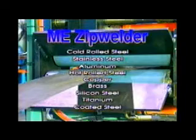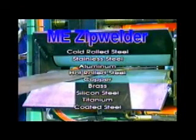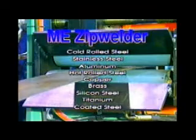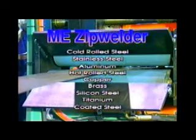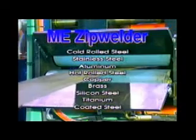Materials that are commonly joined using the zip welder include cold-rolled steel, stainless steel, aluminum, hot-rolled steel, copper, brass, silicon steel, titanium, coated steels such as terne, galvanized, aluminized, and various other weldable materials.